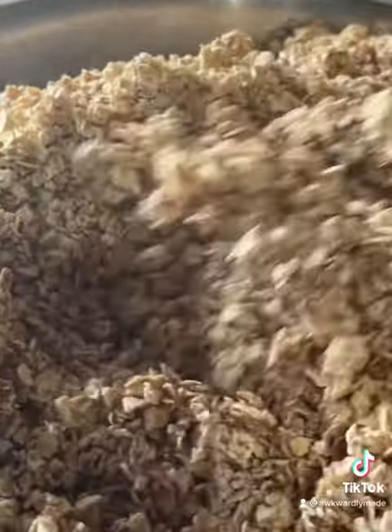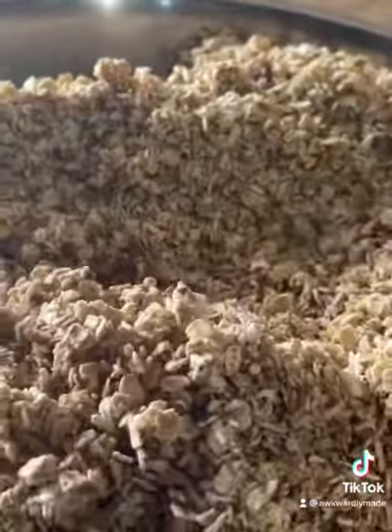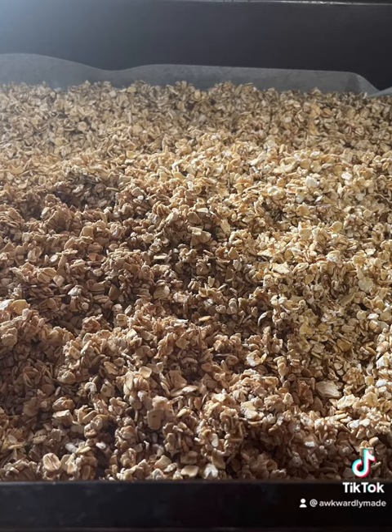Always, always, always line your pan, and transfer your oats onto your pan.